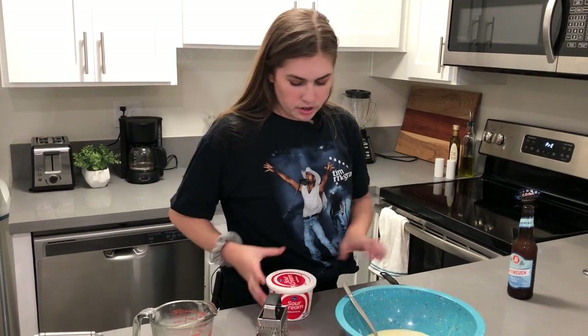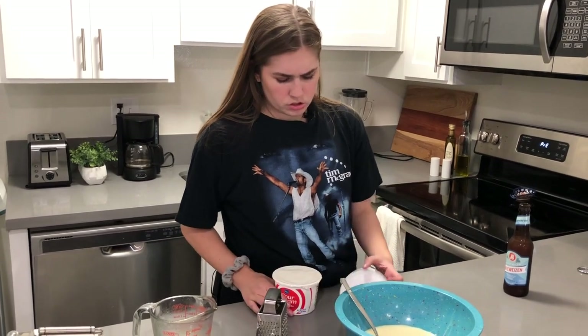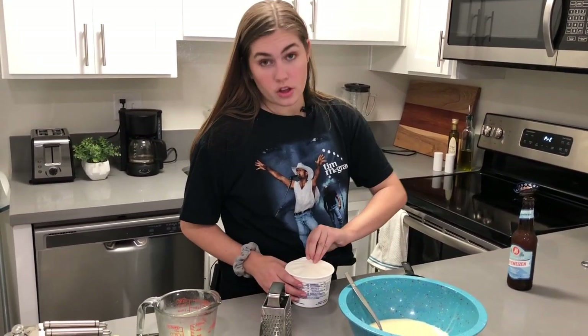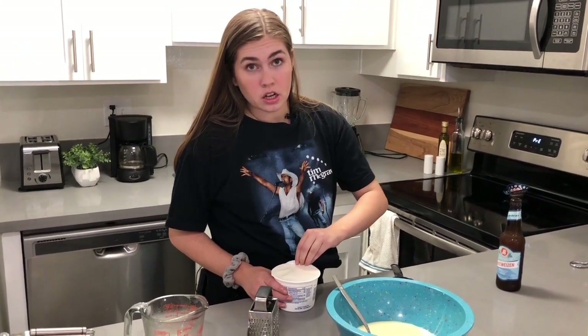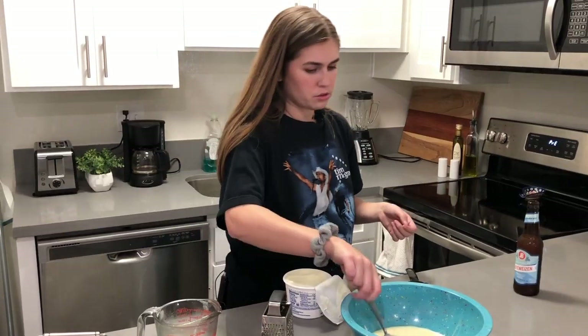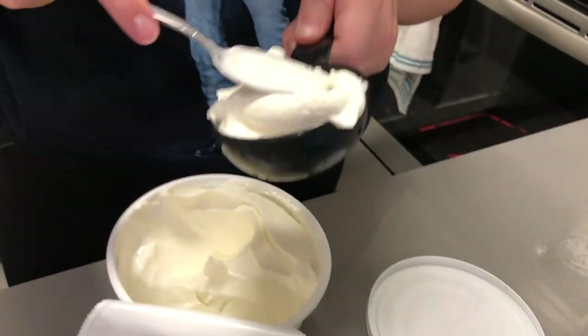The next step is to add in our sour cream. This might sound weird but trust me it's good. For this recipe you're going to need a third cup of sour cream. I'm going to kind of scoop it. This smells disgusting — I hate sour cream.